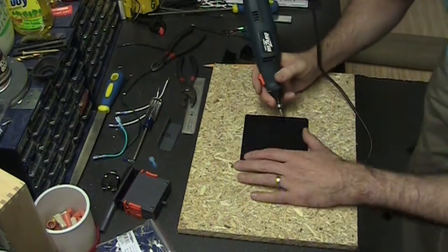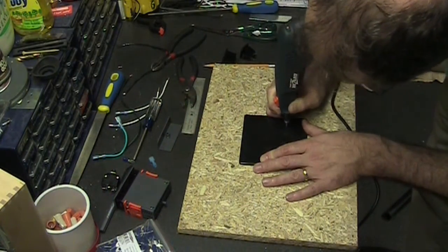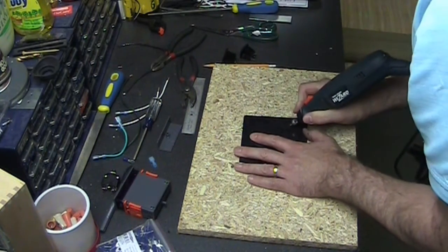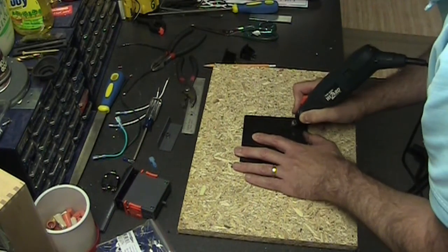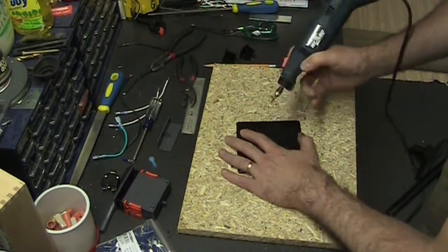Now we have the shapes in there. Using a rotary tool, we cut them out. I put a hole in each corner, and then it's just a question of connecting from one hole to the other. I'm fast-forwarding through this part so you don't have to sit and watch, because it takes quite a while to cut these out — we're going nice and slow.